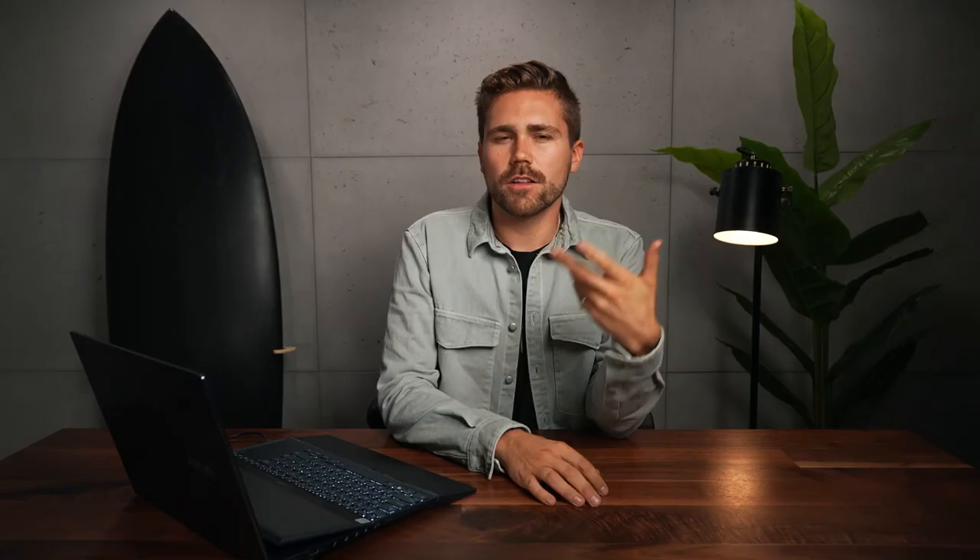That is one of our favorite videos that we've ever created. So how do you edit something like this? A lot goes into it. First, you wanna start off with selects. Now, when we're shooting, we generally take a lot of notes of what takes we like and which ones that we think will work best in our final edit.